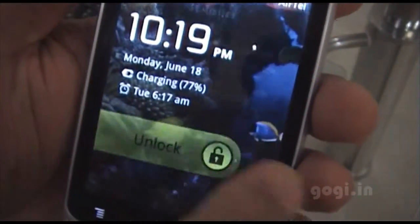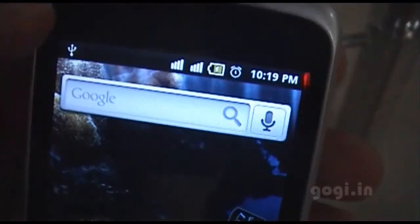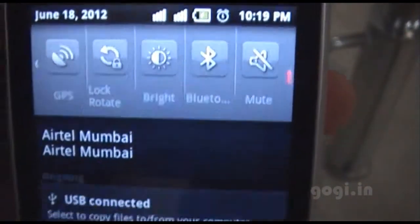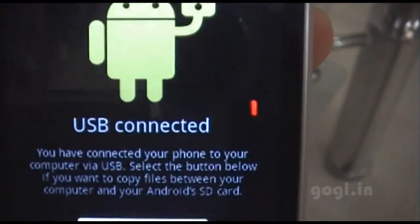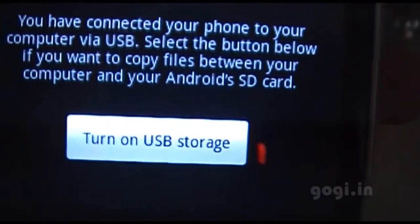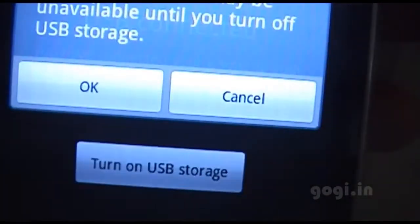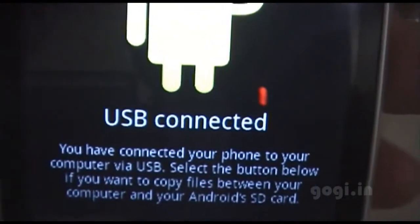I will unlock the phone. From the top, drag down. You will see the USB connected option — tap it. Again, tap on USB storage. A confirmation to turn on USB storage will appear. Press OK.